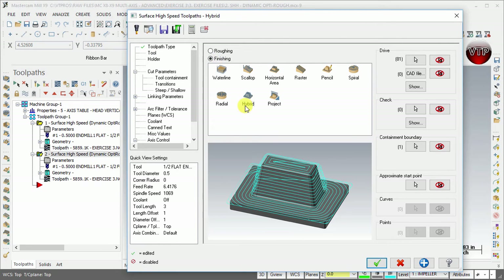Make sure hybrid is selected. The nice thing about all of these features is that it shows you a little graphical area of what that toolpath does. For this one we're doing exactly what the graphic shows, which means it basically covers the surfaces as well as all the walls and shields all around them, and that's what you want to do.